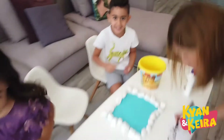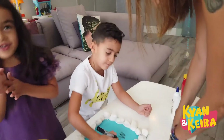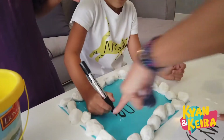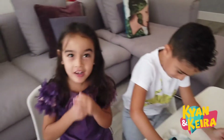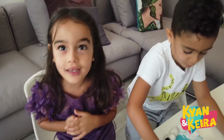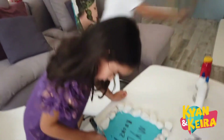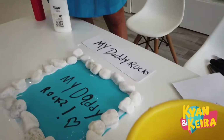Go check on daddy — he's in the yellow room. Don't make a noise. You copy it. So guys, we bought the glue for daddy and we're still working. Don't make a noise. My daddy rocks!